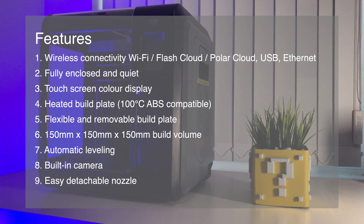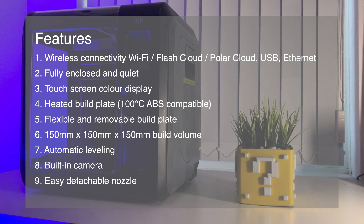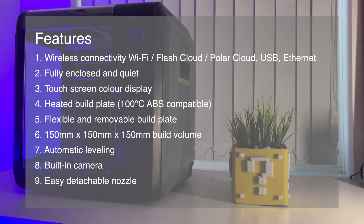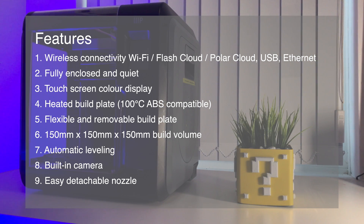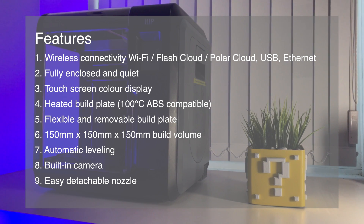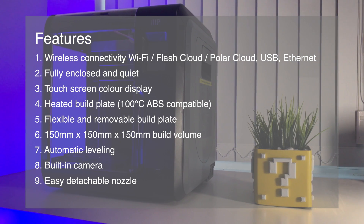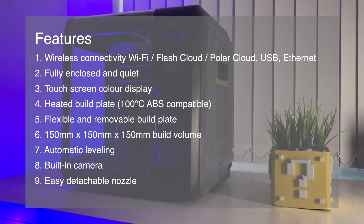Number four: it has a heated bed that reaches 100 degrees Celsius, so printing ABS isn't a problem. Number five: a flexible and removable build plate, so removing objects is very simple — a scraper is not even required. Just be careful when printing ABS as the plate will get very hot. PLA prints are fine as it only requires 50 degrees Celsius.